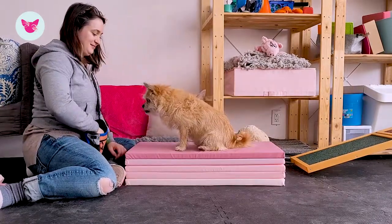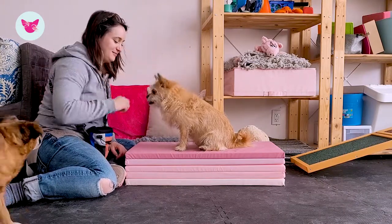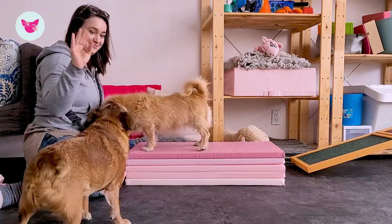First we're going to start by luring this behavior. Bring the food up to your mouth and lure their mouth to your mouth, and let go of the treat when their mouth makes contact.